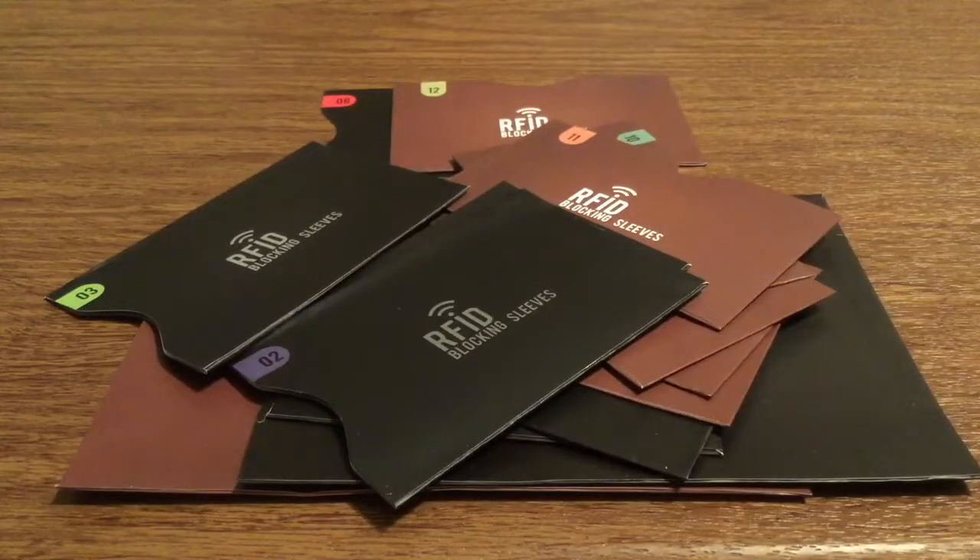And that was my quick look at the TechBoss RFID blocking sleeves for credit cards and passports. Once again, a huge thank you to Brand Reviews for sending me these for review. If you want to pick these up, I'll leave a link in the description down below. They currently retail for $7.99, which is an amazing deal — especially for how many you get inside.